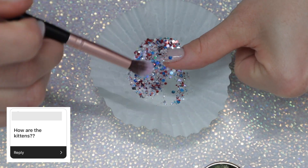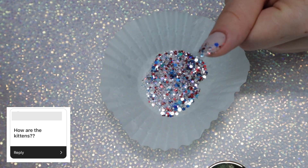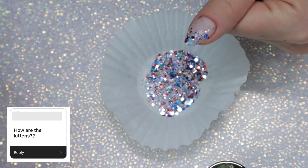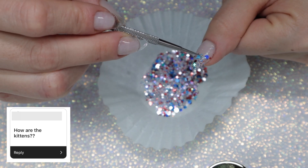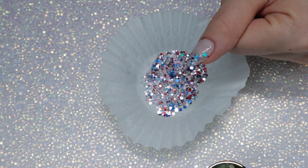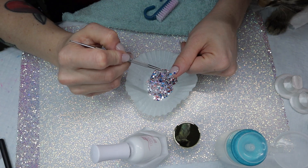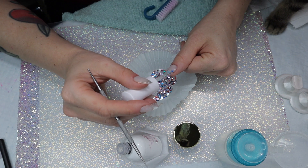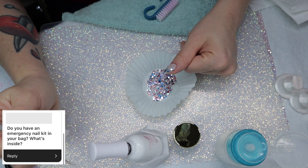How are the kittens? I really love all the kitten questions! They're doing great — they had their first checkup with the vet about a week or two ago, got weighed, had their checkups and their first round of shots, so they were not happy about that. They were tired after that visit, but they go back in mid-June for their second checkup. One kitten actually decided to help me do my manicure right now — it's the only boy of the litter.